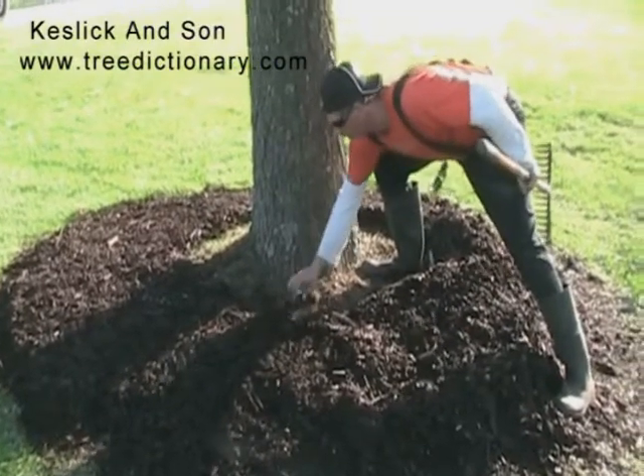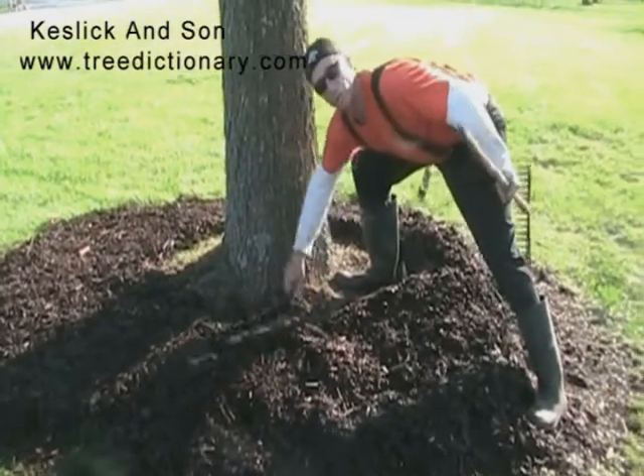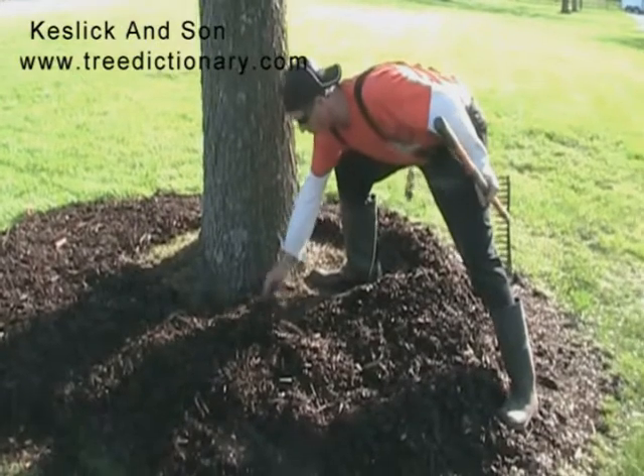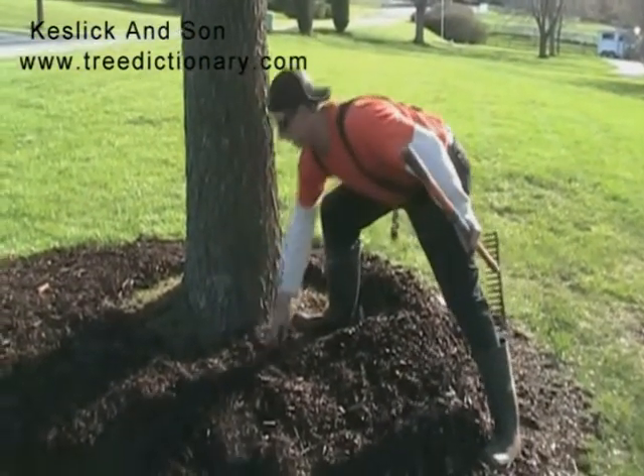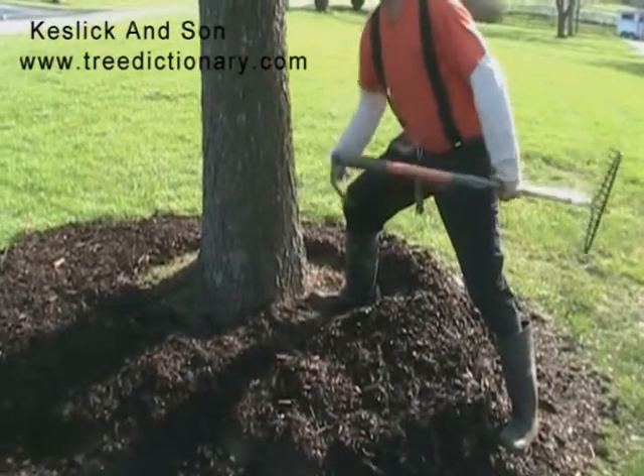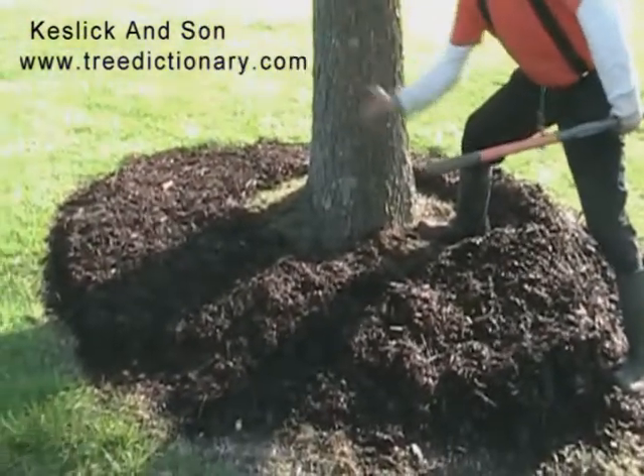Stuff's going to grow in here, and you can always just pull it out after a rain or something. You can pull it out by hand — that wouldn't cause much injury. But I wouldn't cultivate the soil around the mulch.